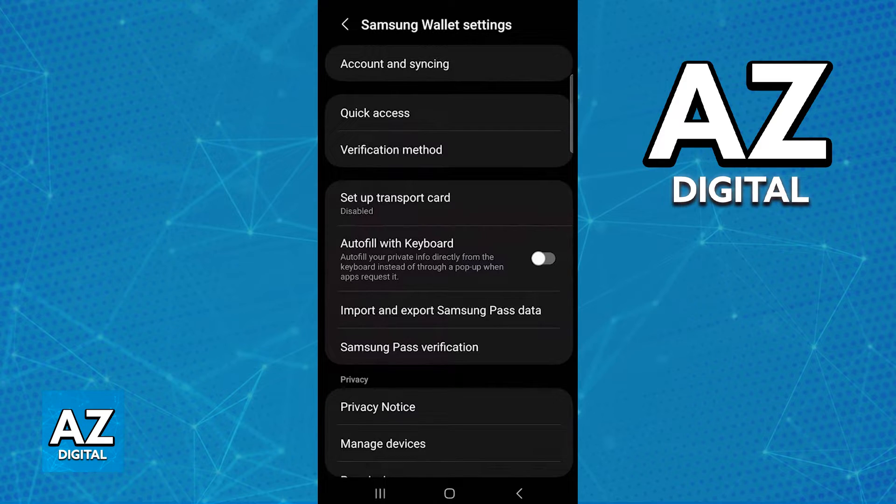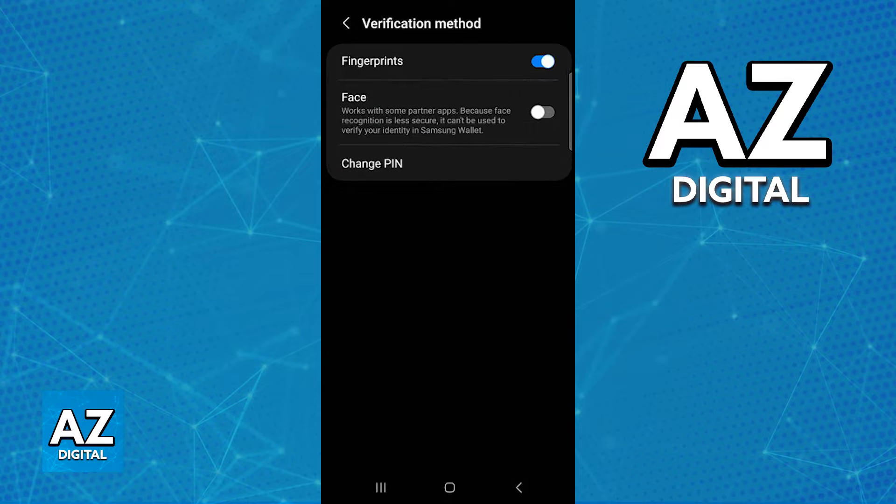When you go over to the verification method category you will be able to find the toggle to use fingerprints, face, and the option to change your pin. If all you want to do is enable the option to add a fingerprint in the Samsung wallet, just tick the first option and you are ready to go.